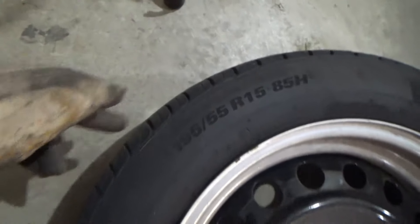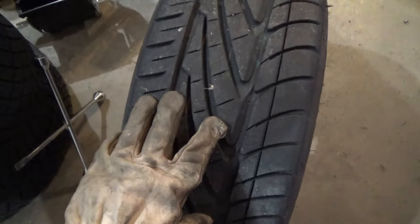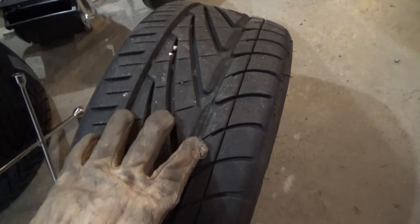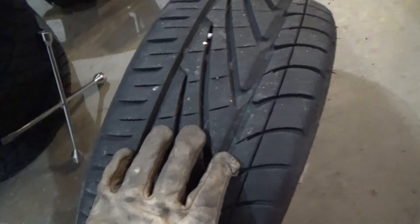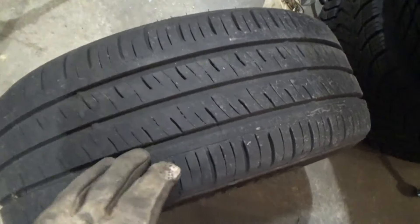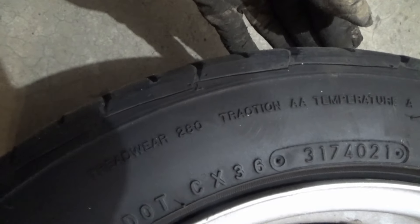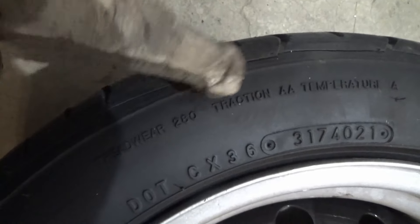I chose the Kumho to last forever, but after driving them on my Hyundai I really did not like them because they didn't grip at all. So I went and bought these — a little more aggressive. One of the reasons I chose these is they're cheap. What I like about them is the big open grooves which help cut through rain — I don't want to hit a puddle and hydroplane. The circumferential grooves help cut through the water. This one has a tread wear rating of 280, and it's a fun little grippy tire.